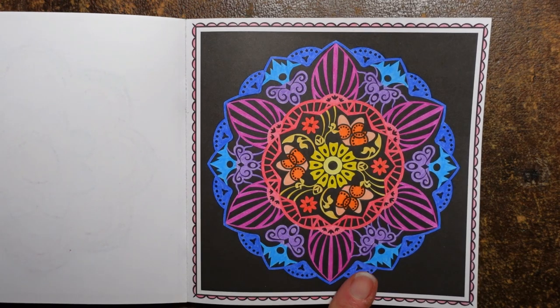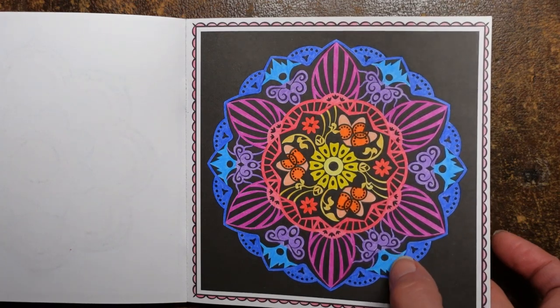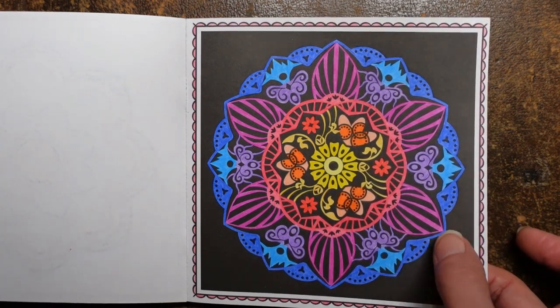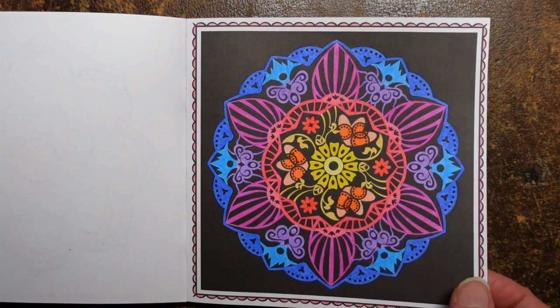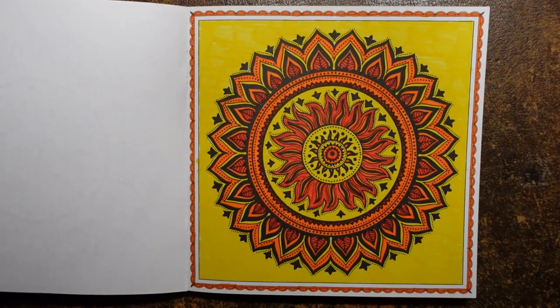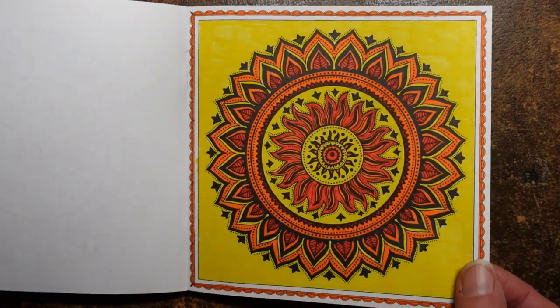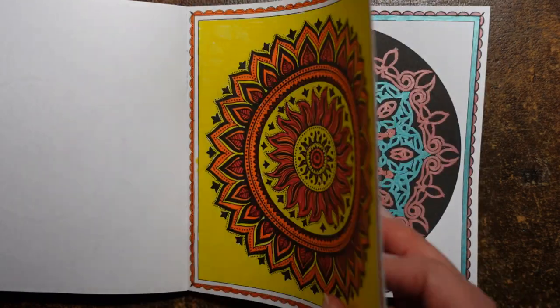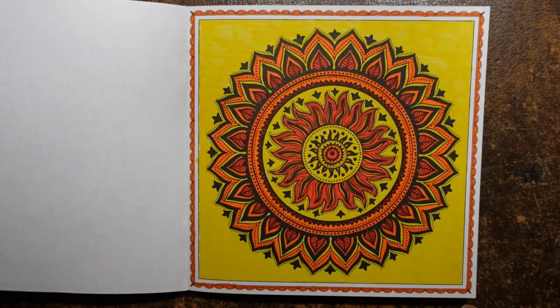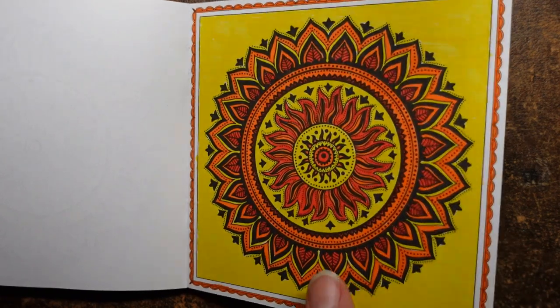This is done with Black Widow pencils — I think this is the Cobra set, or might be a mix of two sets. Actually those are the Spider set. Now again this one was just done in felt tip pens — some people call them markers. They're water-based markers so you don't go through the page. These pages are quite thick and blank on the back, so you can get away with any sort of pen really. I just wanted to make it really warm and sunny, which is what the picture said to me when I saw it.